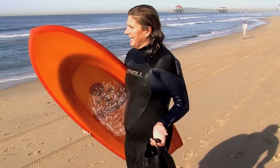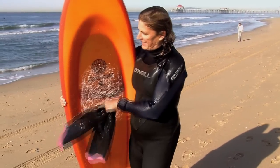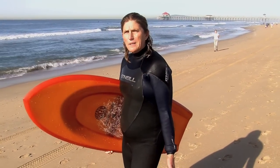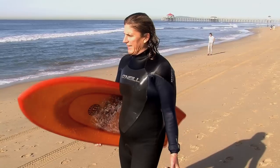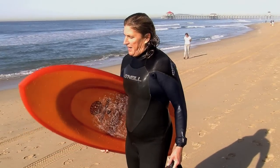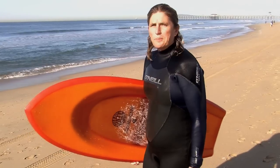At first you feel the impulse to hold onto the rail, and then you trust it. It's just a matter of getting used to where to be on the board. But it feels so light in the water. It feels like you're riding a feather. I can't wait to surf it more and on some bigger waves, which will be fun.